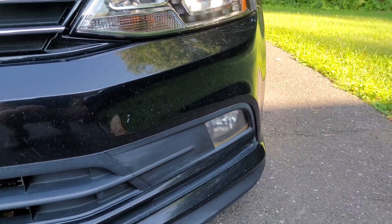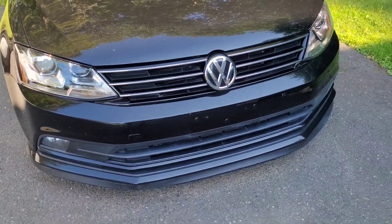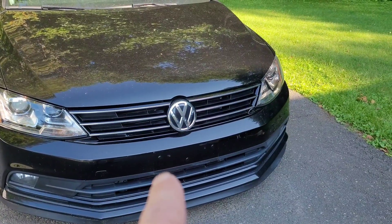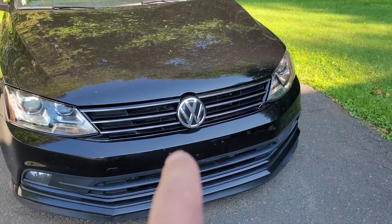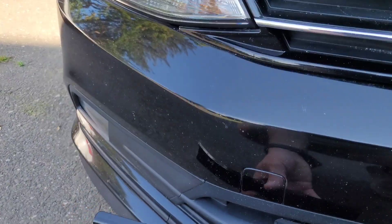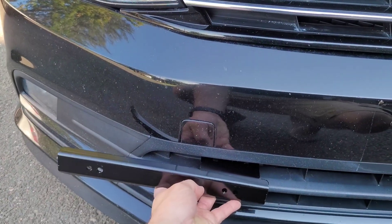I have replacement fog lights and replacement bulbs because one of them is flickering. I deleted the factory front plate mount and used some 5/16 push pins from AutoZone, color match painted them. My car is absolutely filthy — probably looks better in the video — but what we're going to do is run this black bracket somewhere around here and put our front license plate on.